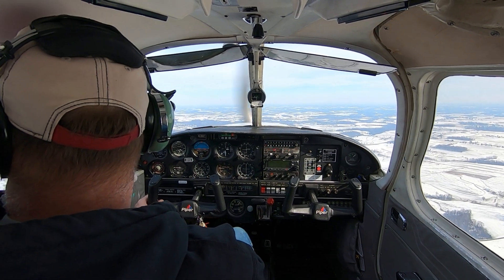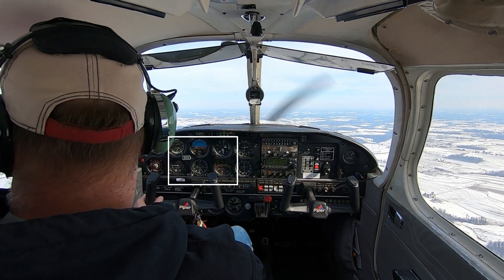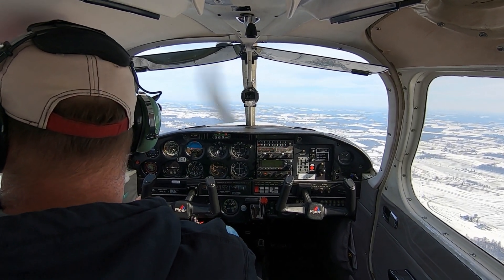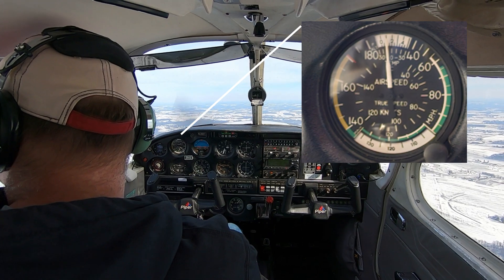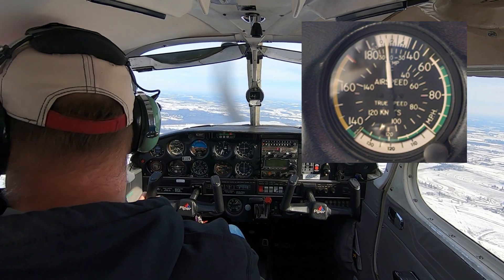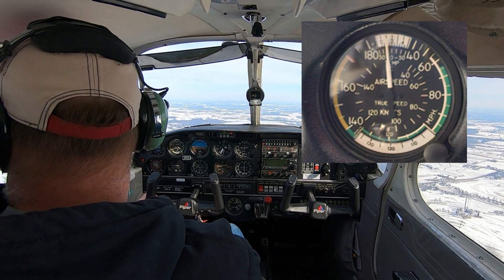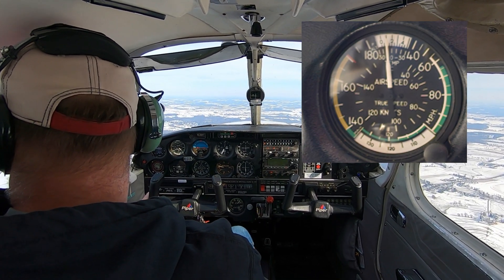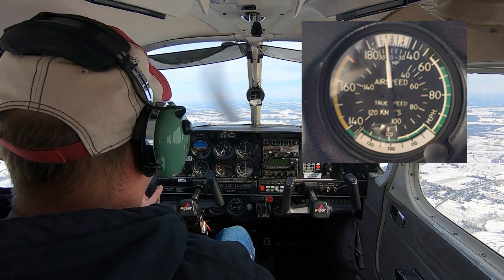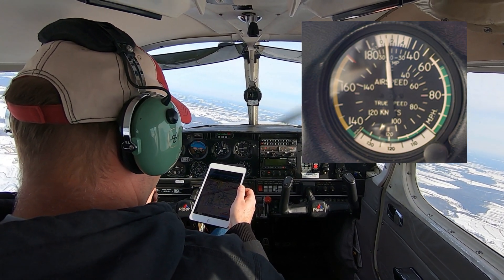Let's start with this group of instruments directly in front of the pilot. There are six instruments here, sometimes referred to as the six-pack — these are your basic flight instruments. The first one is the airspeed indicator. It measures speed and works off the pitot tube and the static ports, measuring the differential pressure between the two. It has knots and miles per hour, with different color-coded bands to show the different speed ranges you'll be operating in.